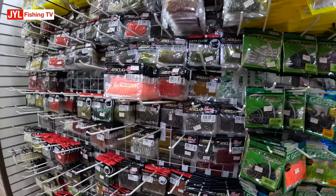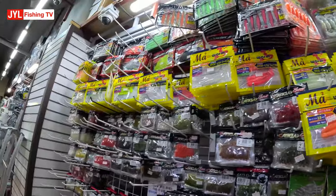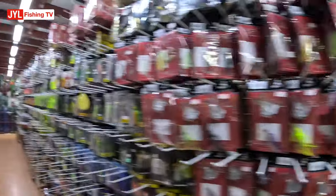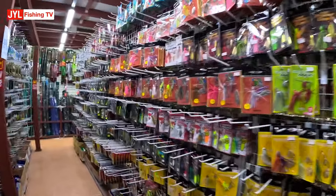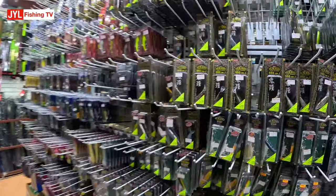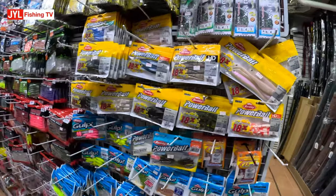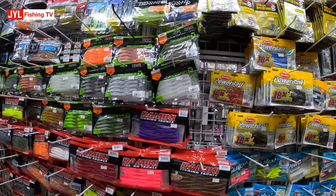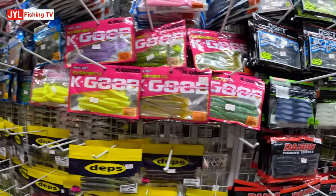There's a range of soft plastics, small to tiny ones to the bigger ones. These are more for bass fishing. Freshwater lures, soft plastics — they've got Berkley, the brands that we have, Powerbait, but then they've got all the ones we don't have — Zoom, some Japanese ones and some Korean ones.